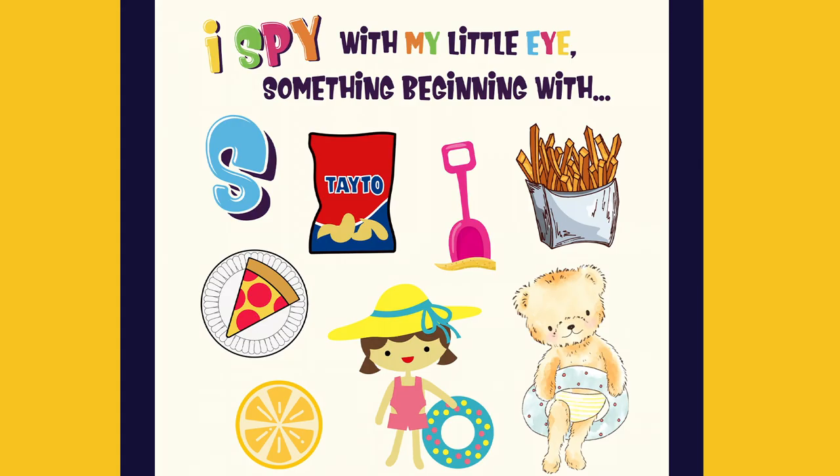I spy with my little eye something beginning with S. It's a shovel.